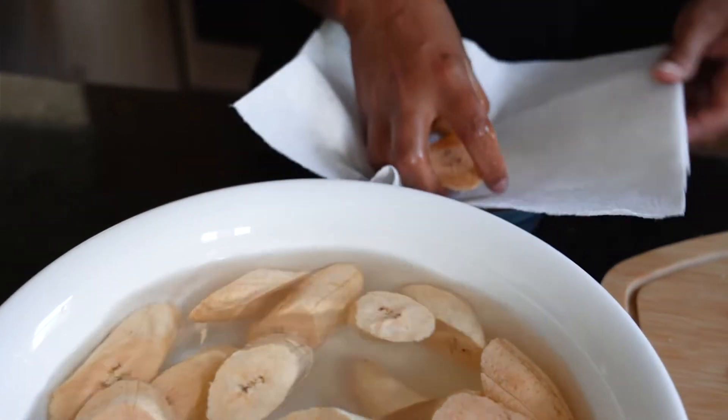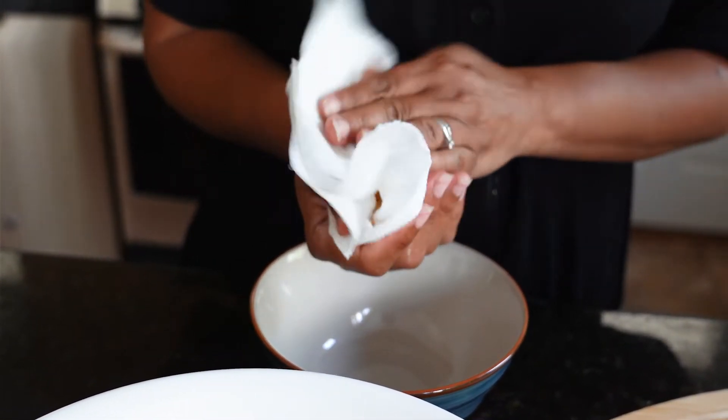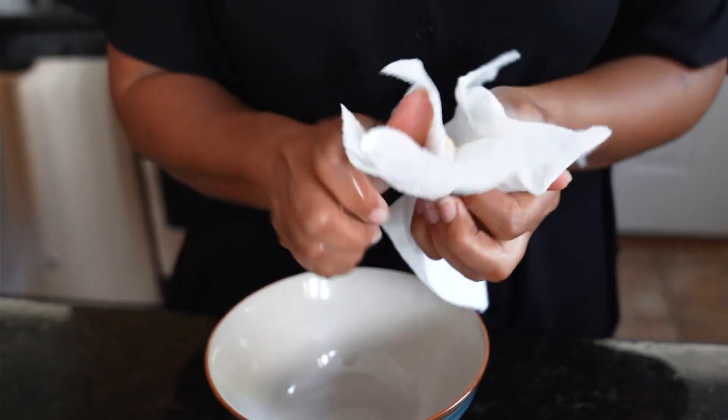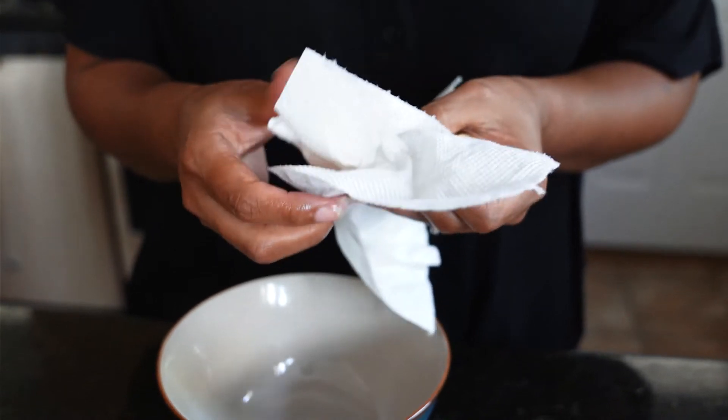It's been around 20 minutes, so now we're going to take the plantains out of the water and dry them with a paper towel. Let's make sure we get all the moisture out because we don't want it to splatter all over the frying pan.